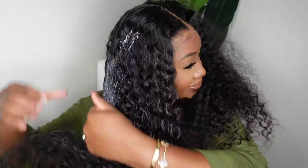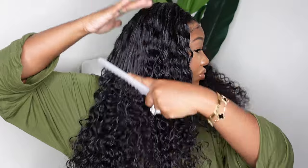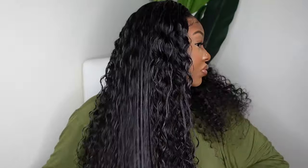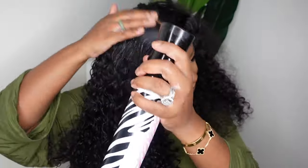I did apply it generously to the hair from root to tip — I started from tip and went up to root when I detangled. And you guys can see how beautiful the texture is. It's nice, it's healthy, it's not sparse. The ends are not frayed or damaged or anything like that.